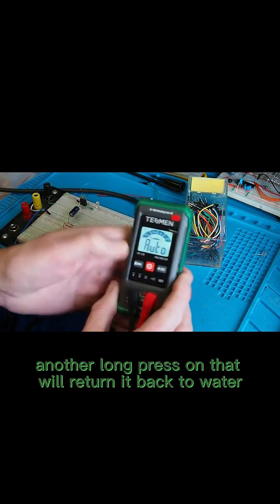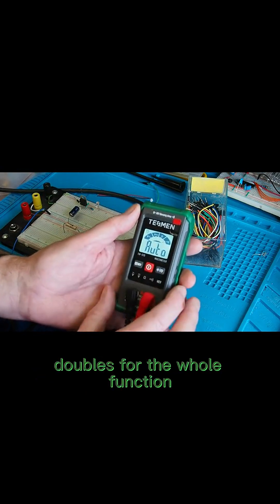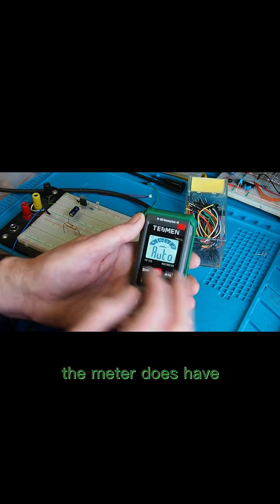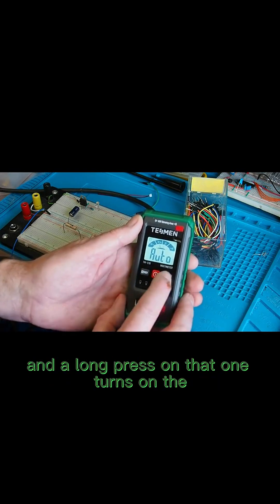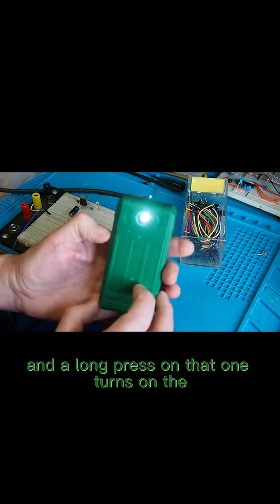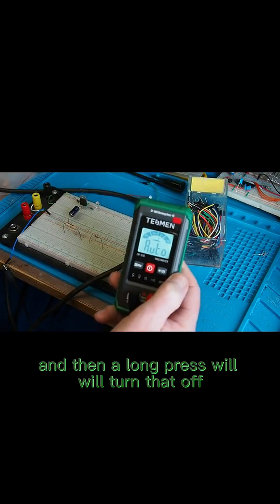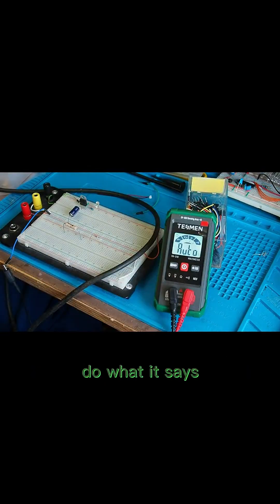Another long press returns it to auto mode. This button also doubles for the hold function. The right-hand button turns off the backlight. The meter has auto on/auto off, which you can disable if you want. A long press on that button turns on the flashlight on the back.